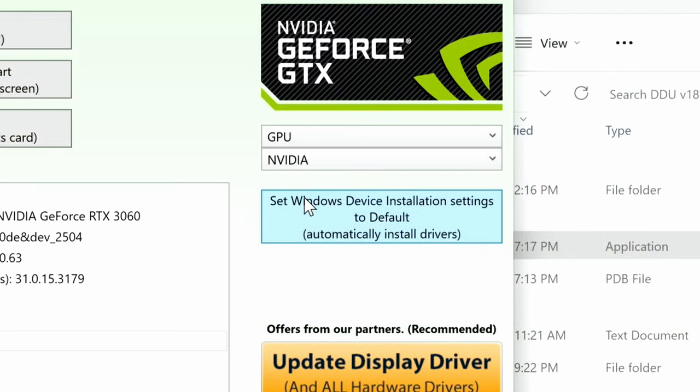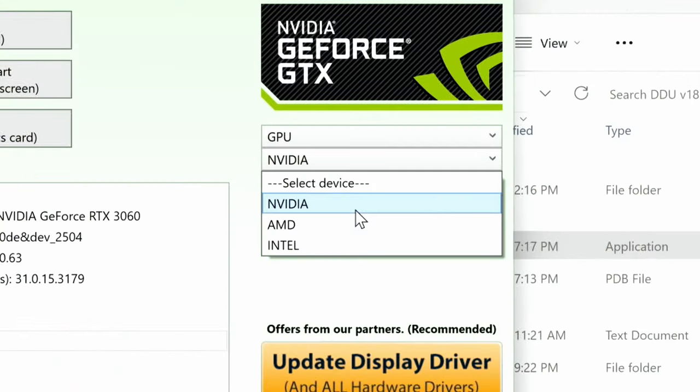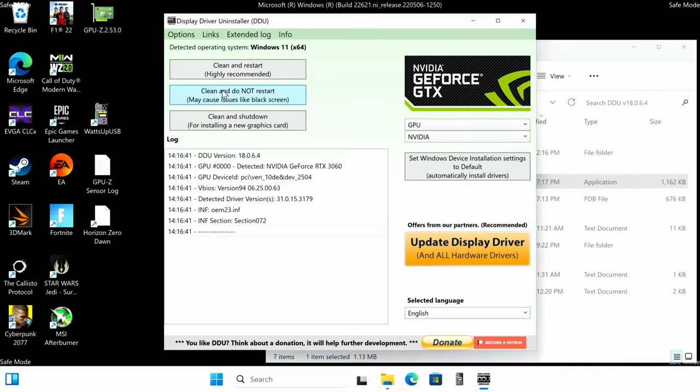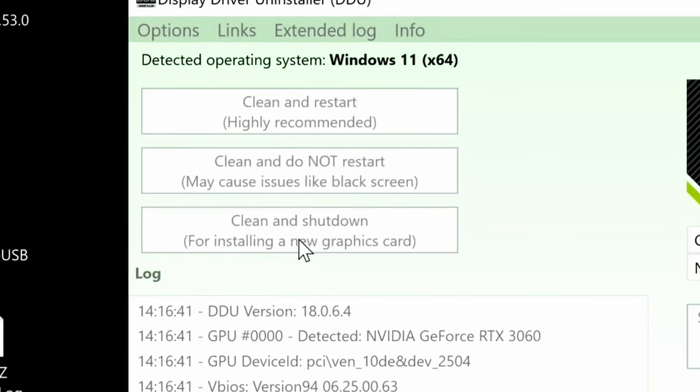Click Close on that notice, then under 'Select Device Type' choose GPU. If you have NVIDIA select NVIDIA; if you have AMD select AMD. AMD on-die graphics should be removed under AMD; Intel on-die graphics under Intel. Since we have NVIDIA, I'll select NVIDIA, then click 'Clean and Shut Down' — this cleans the drivers and shuts down the computer so we can install the new video card. It only takes a few seconds.